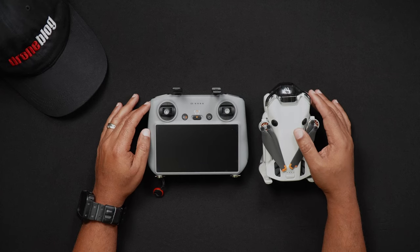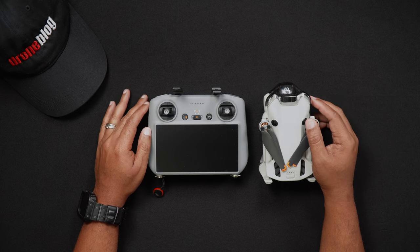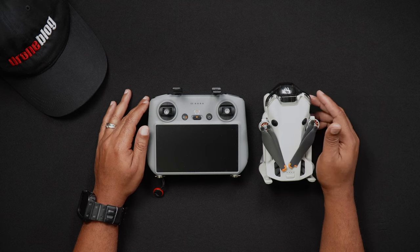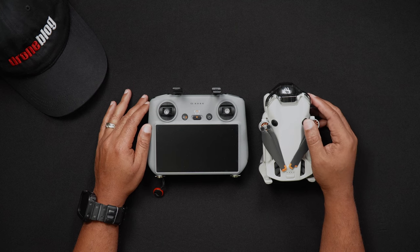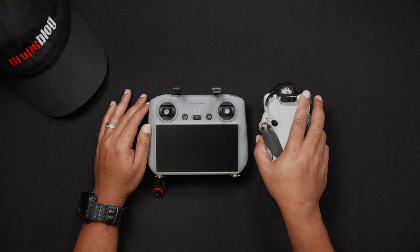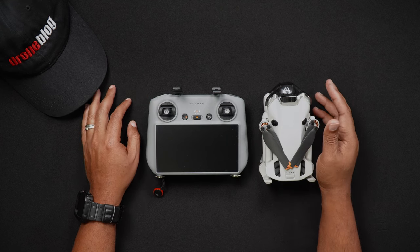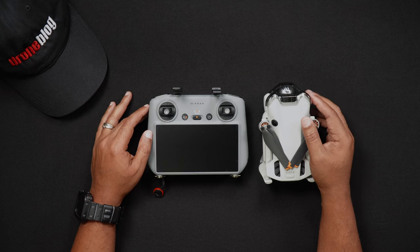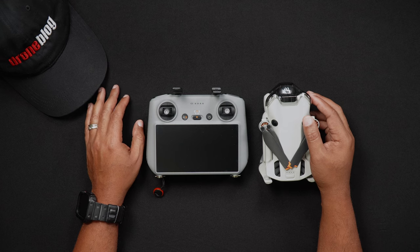Because gimbal calibrations are related to the drone's camera, unlike the IMU and compass calibrations, gimbal calibration doesn't affect how the Mini 4 Pro flies. The gimbal does a self-check each time the Mini 4 Pro is turned on. However, if you find that the camera has trouble staying level — evident in uneven horizons — or wanders occasionally during flight, then it's time to manually calibrate the gimbal through the DJI Fly app.